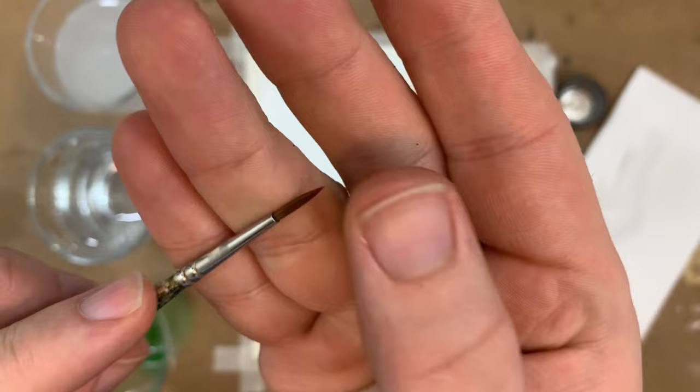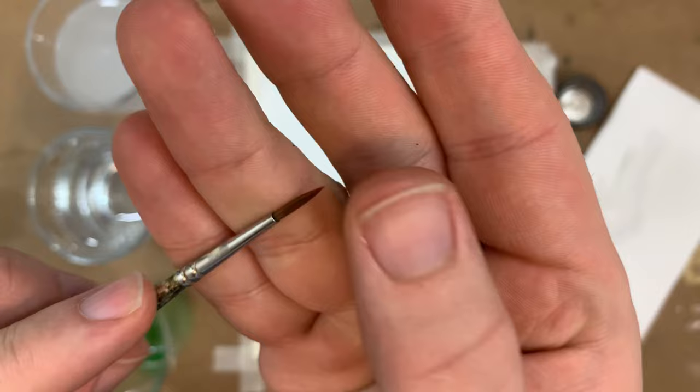And look — still no bits. This hack is so, so good.